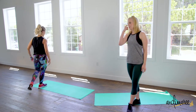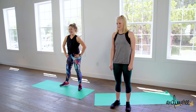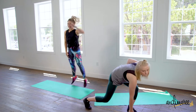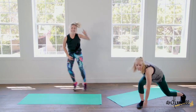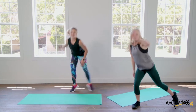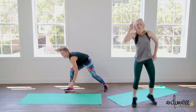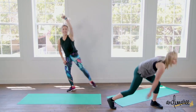Hit the floor — channeling that Catwoman. Three, two, one. Down and up, down and up. Three, two, and one.